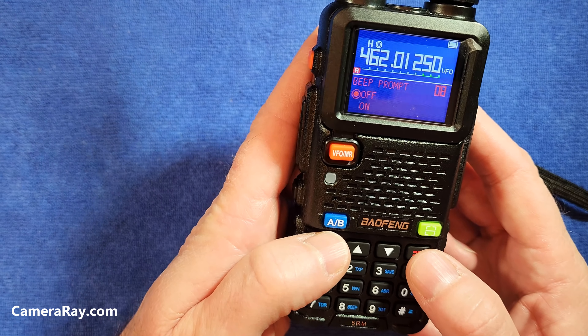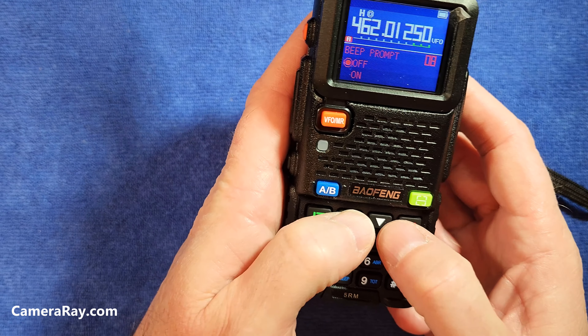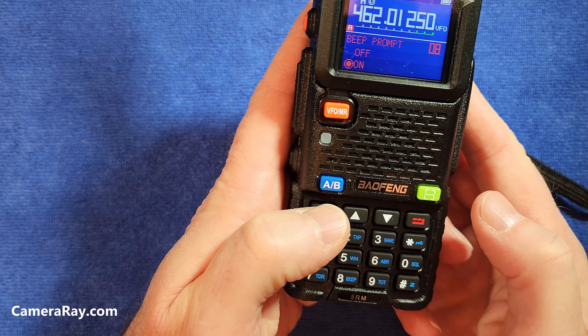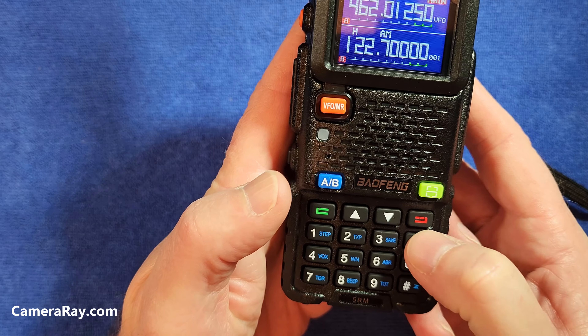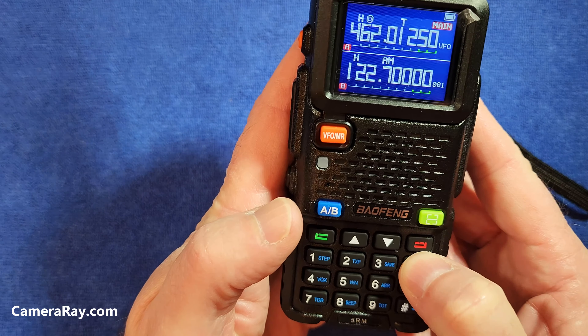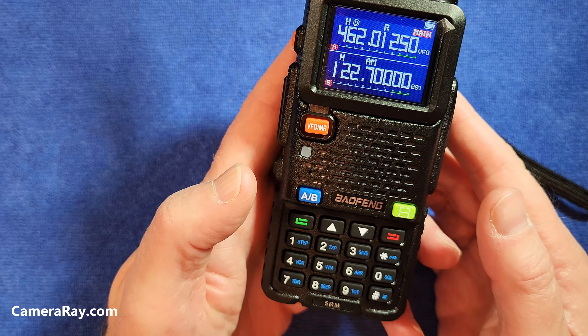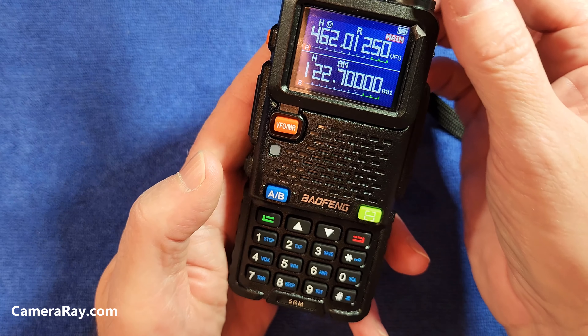To turn it back on, go back to that menu again, select it again, go back to on, and back out. Now each time you push a button you get the regular beeps. So that's all you need to do to turn it on and off. If you like this, please subscribe — thanks a lot, bye.